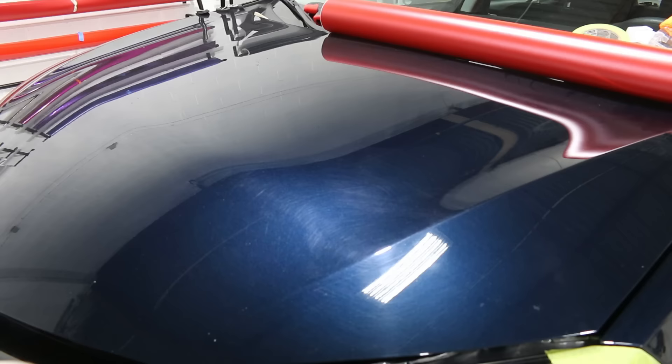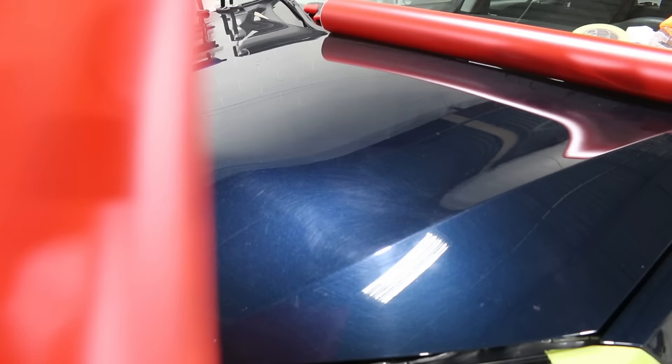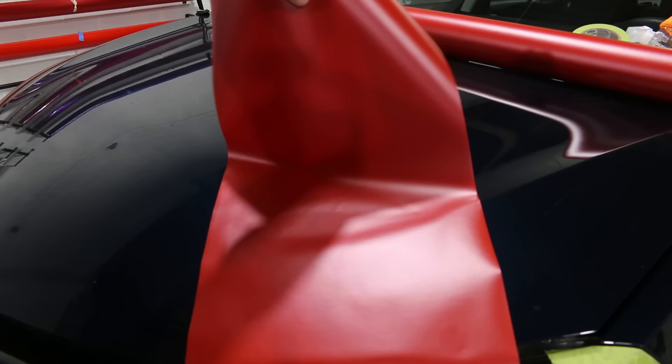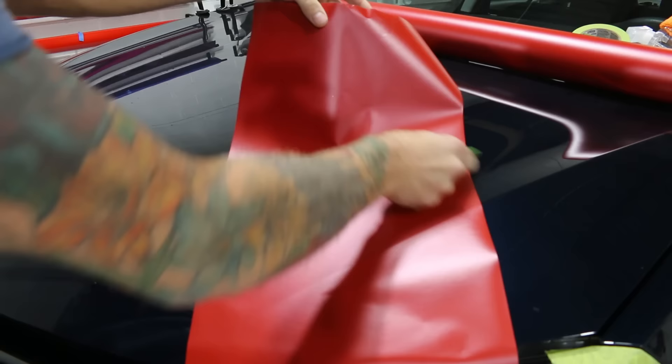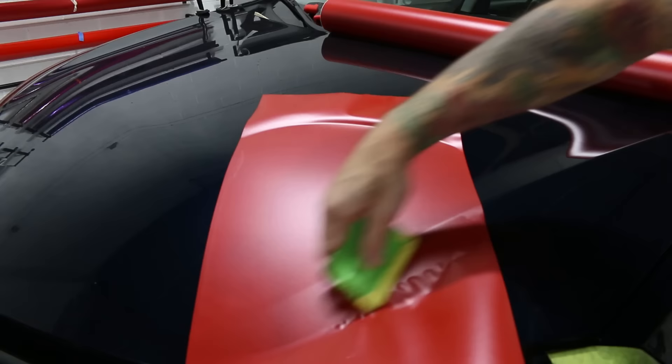Now let's put some film down on the hood. What happens with the hood usually is we get down to the bottom corner in the front and start getting a lot of bunched-up material depending on how much the hood curves. Let's take this film and show you what happens when we actually over-stretch near the end here. This will be mistake number one — I'll lay this down really nicely, no stretching.